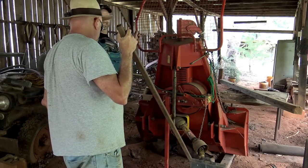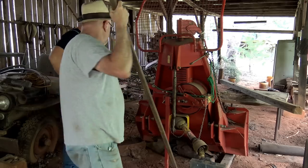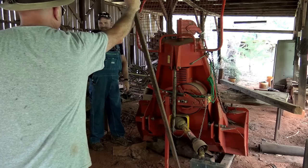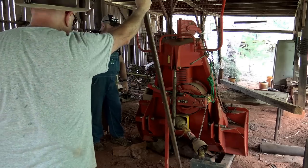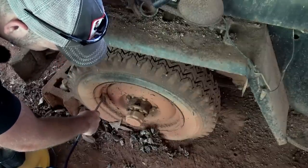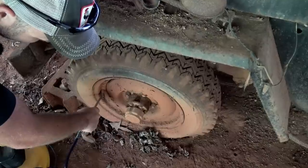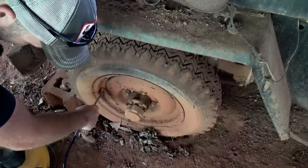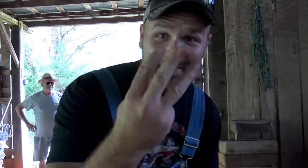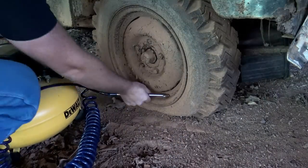We want to straighten it up so we can get the tractor hooked to it. Here goes nothing — coming up, rising up out of the mud. That's one tire good, three more to go. Let's get our compressor over here and see if she'll hold air.